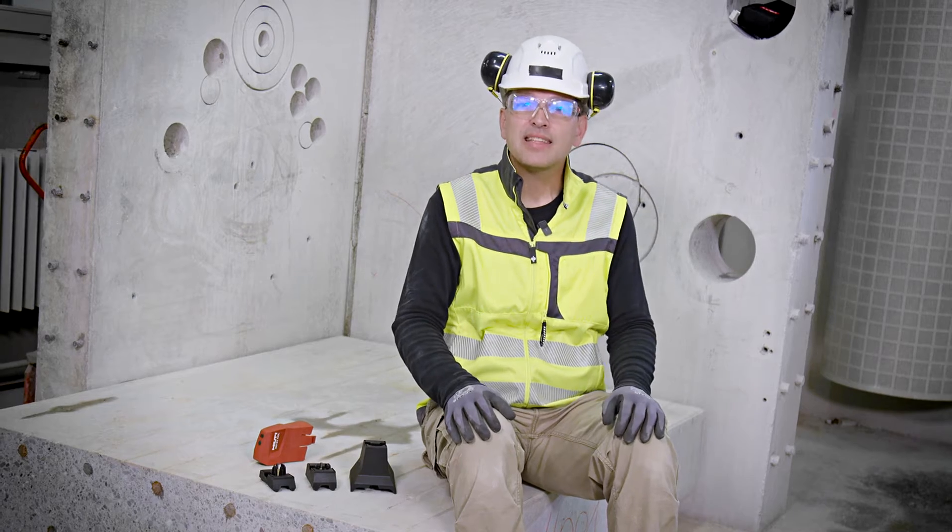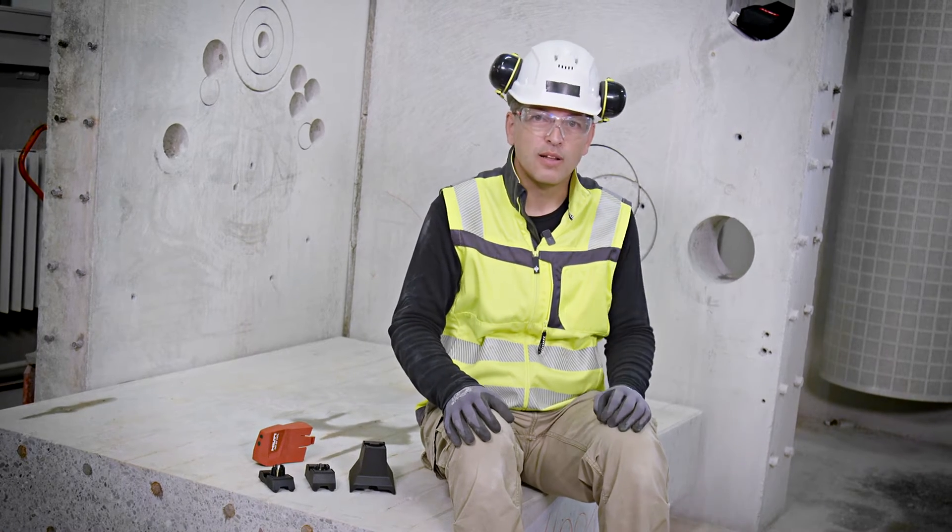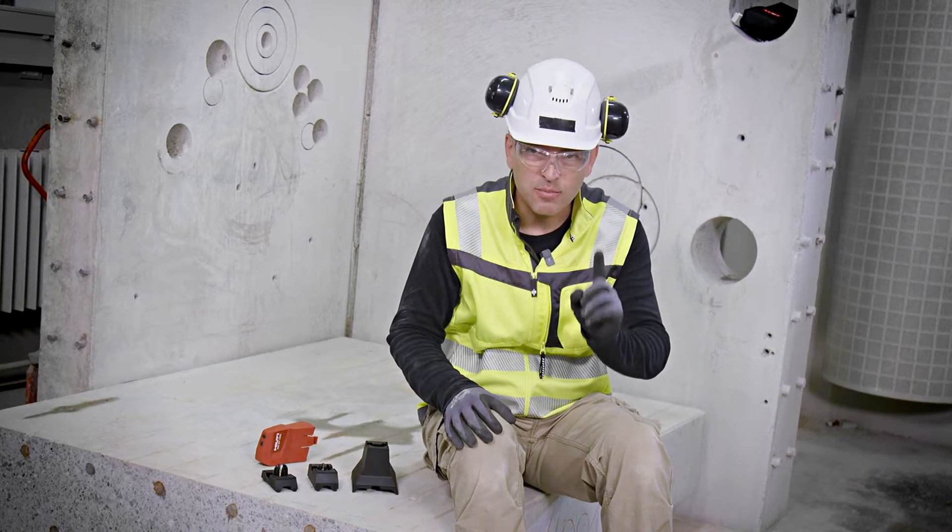Let's jump right into the middle of a hole — exactly to the middle of it. Welcome to another episode of Tips and Tricks of Diamond Drilling.